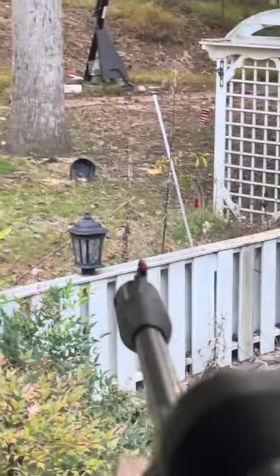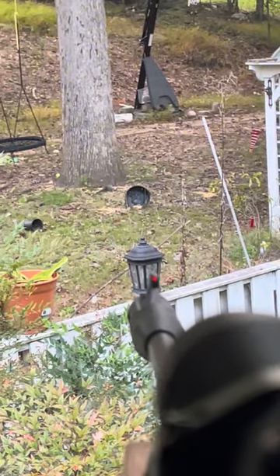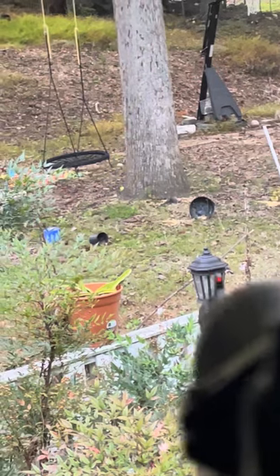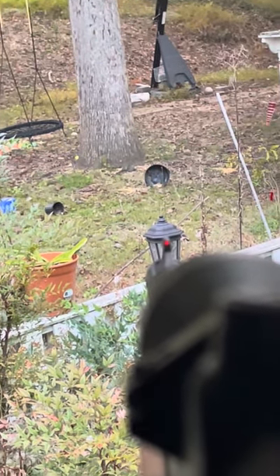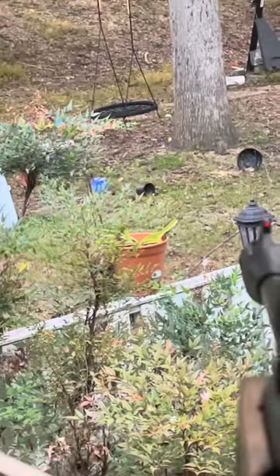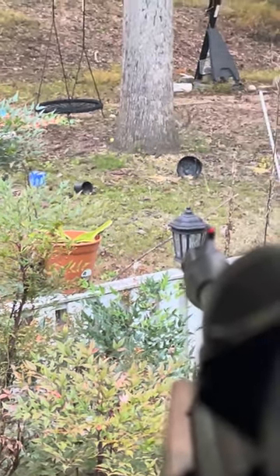Okay guys, we have to go up on this squirrel. Let's get this video on camera. We're about to make the shot on this squirrel. I'm shooting with one hand and filming with the other. Oh yeah baby, we just smoked him.